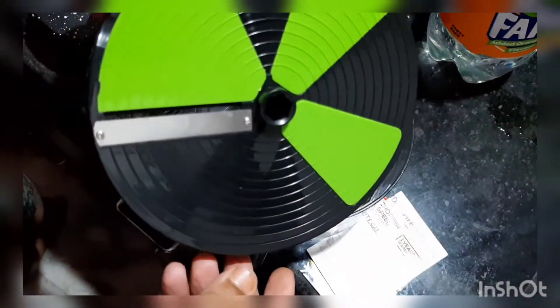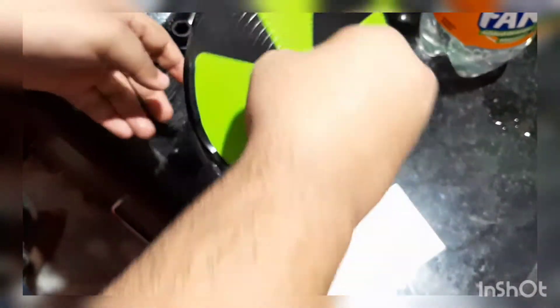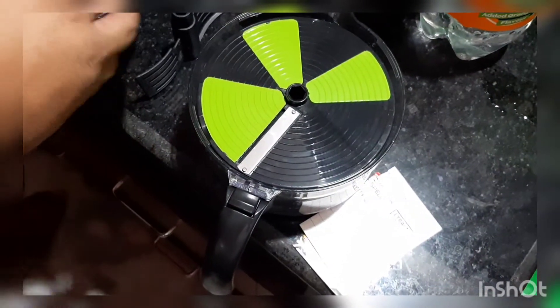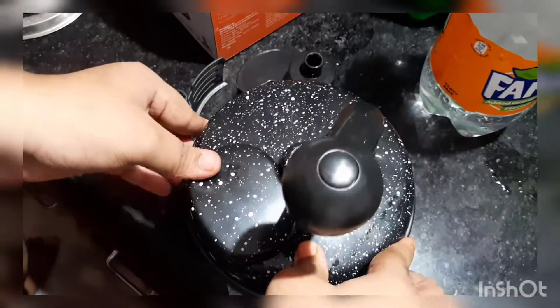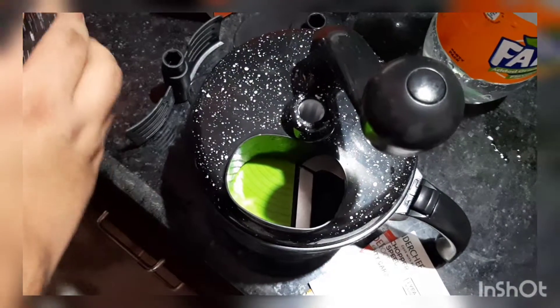Let's try out the disc — I'll place it in the food processor and try it out with onions. This food processor has two gears.